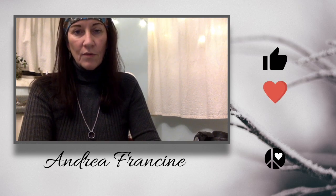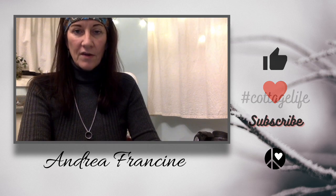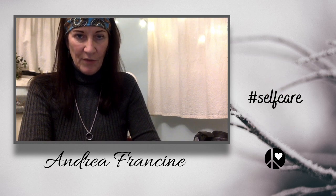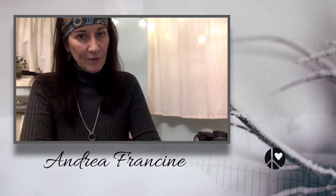Thanks for joining me. If you enjoyed this video, be sure to like and share. Remember to subscribe for more simple living, practical DIY, and resilience building practices. I'll see you next time, right here at Little Lora Cottages.